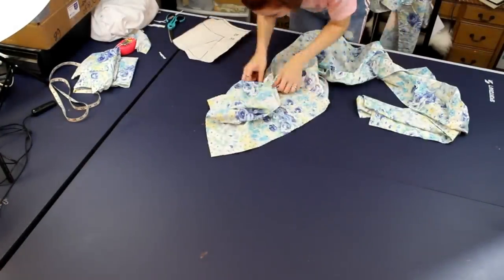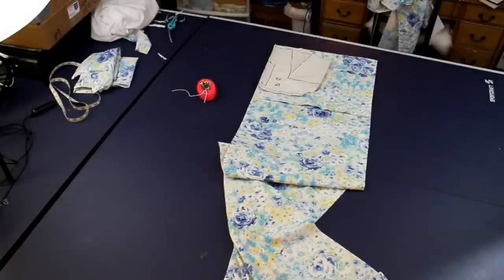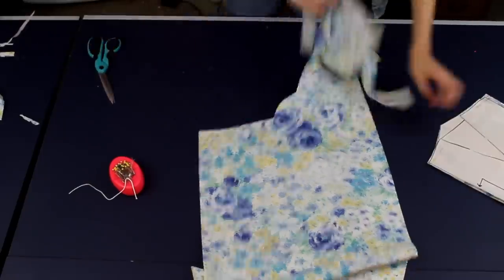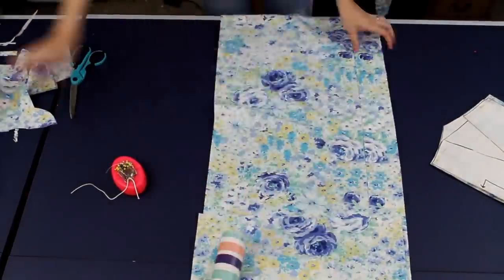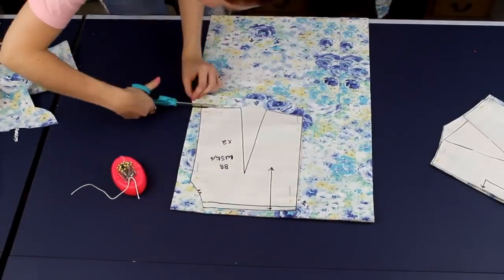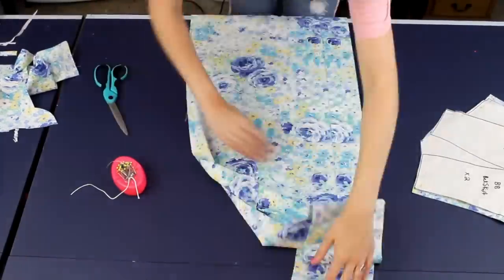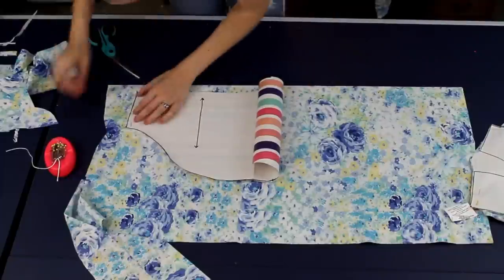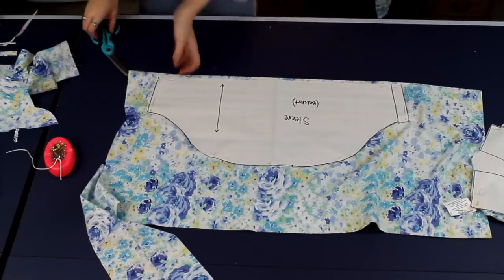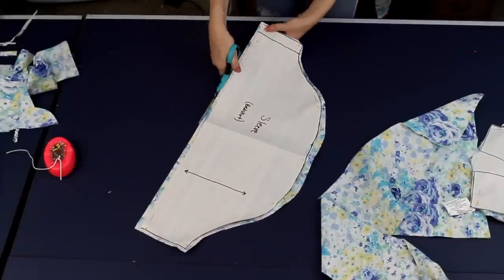Now we're ready to cut out the bodice. The curtains are already doubled, so I fold them in half one time, place my bodice on the fold, and cut it out — automatically getting two pieces for lining the bodice front and back. I also cut correct seam allowance on the side seams. For the back bodice, I place it on the fabric making sure it's doubled since I need four pieces, and this one is not cut on the fold so I just make sure it's placed on the grain line. For the sleeve, I pin the pattern on the doubled curtain fabric, cut it once, and get two pieces.